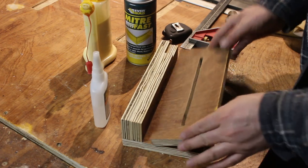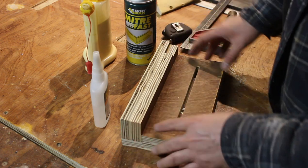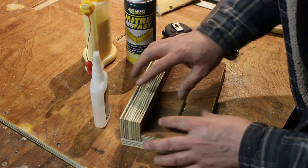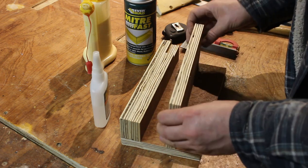That channel is now routed out and it lines up perfectly with the hole down there. It's time to glue this rear fence on now. I'm going to make sure that this is flush at the back — butted up tight. Again I'm going to use CA glue and wood glue just so I can get this project finished tonight.